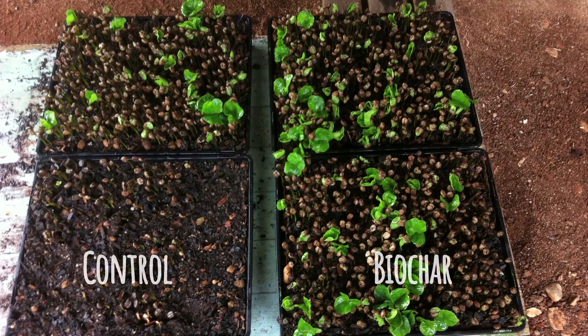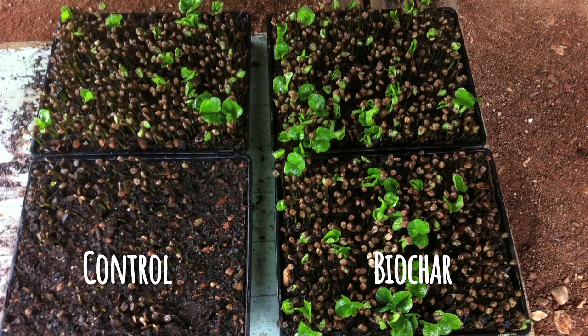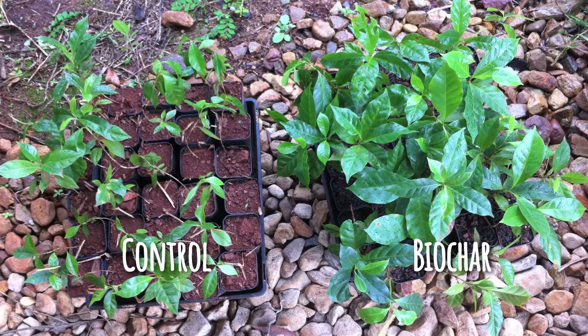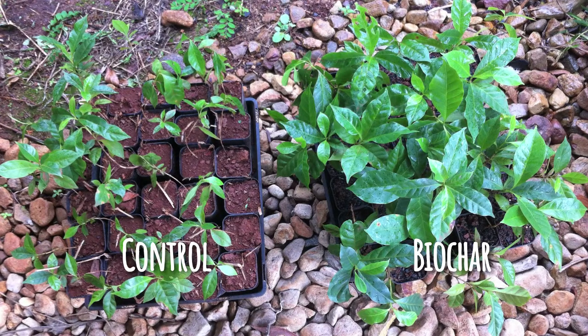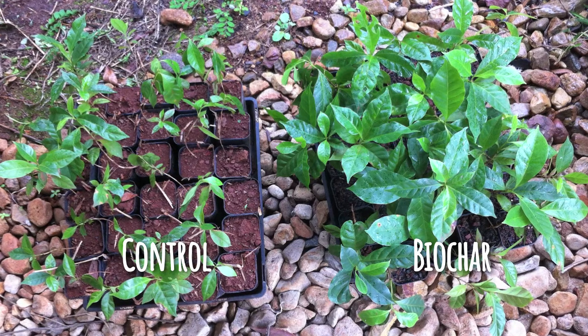The very first trials were just small pot trials and the results were quite surprising. The plants grew faster, they came out of the ground quicker, the roots came out of the bottom of the pots faster, they had larger root systems, bigger leaves, and a quite noticeable difference in plant size and health.